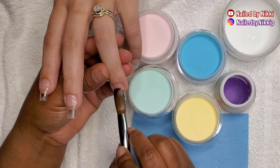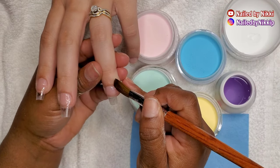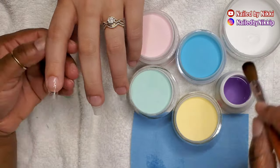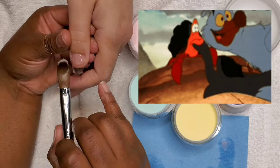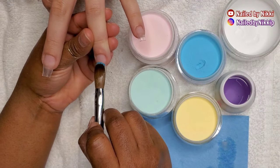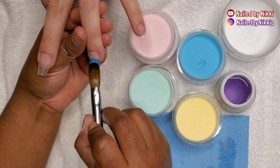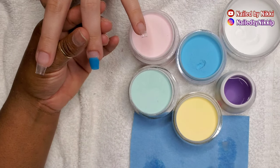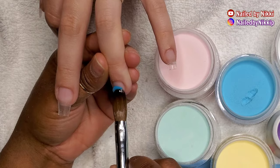I added the base coat and she cured her nails in the lamp for a full 60 seconds. Right after she popped her nails out of the oven I am adding the clear acrylic. If you have a problem lifter, or someone who does dishes a lot, is a hairdresser or housekeeper — anyone where their hands are always wet or in chemicals — try adding base coat before your acrylic. I'm telling you it's going to make a world of difference.